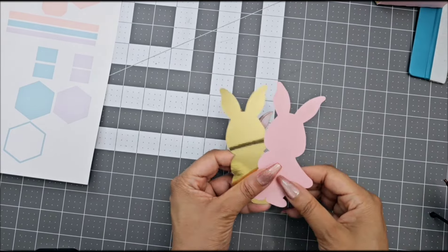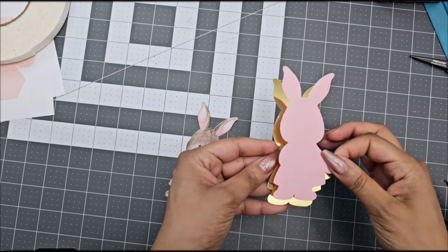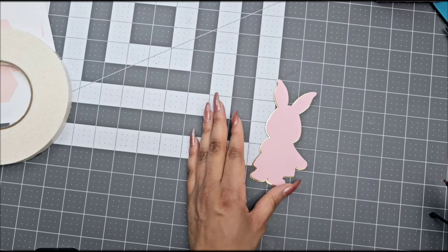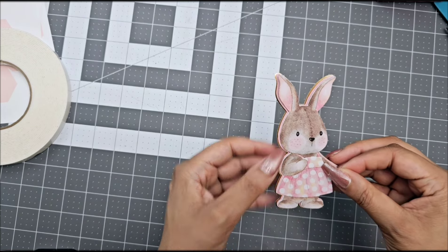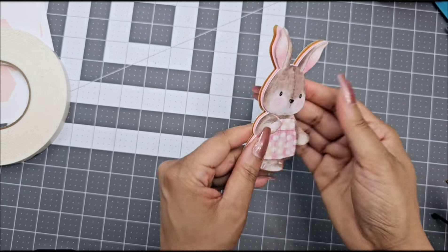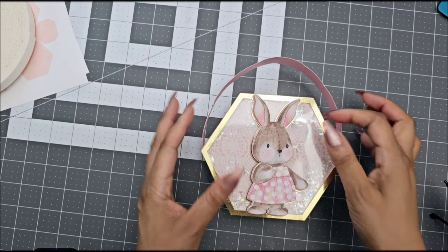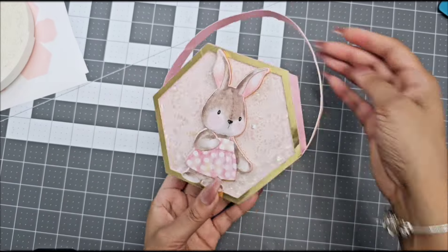I'm putting a 3D image in the front — I'll leave the links down below for where I got the images from. I grabbed a PNG image, did an offset in Cricut Design Space or Silhouette Studio, and measured my image with the template to make sure how big I wanted it to be. I used 3D foam tape to give it a 3D effect and added it to the front of the purse. This is all optional — you can make it as big or small as you want, or not add anything at all.